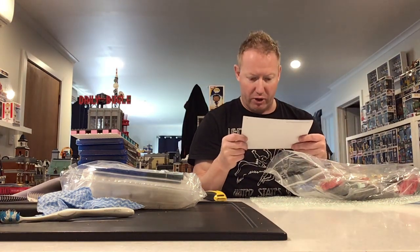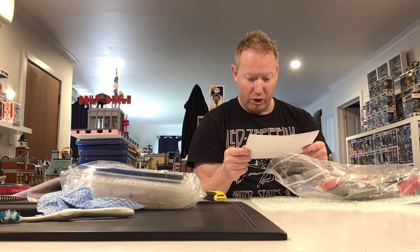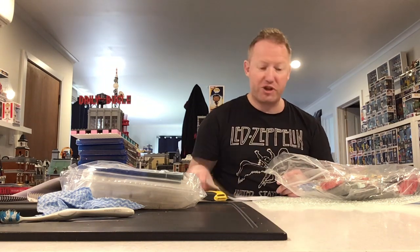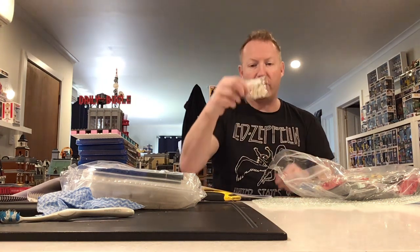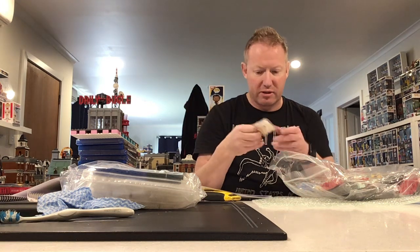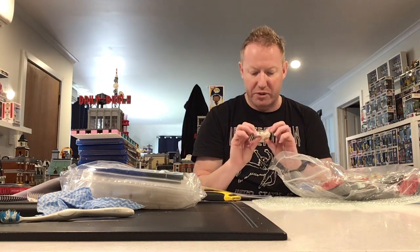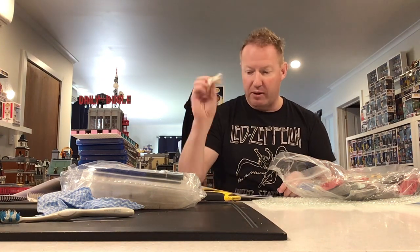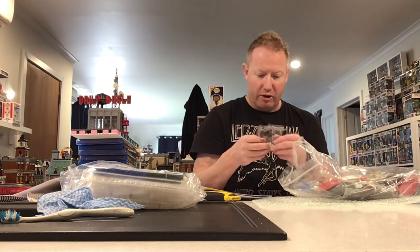There's the BrickLink order with a special note — it says: "Hey Peter, thank you for placing another order in our store. We've included a gift, hope you find it useful." So cheers, Terry! He's done us a thank-you gift — a few little bits and pieces. Looks like a plate with a license number on it, a couple of white grills, some slopes, and a few other bits.